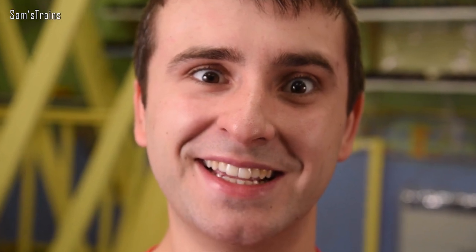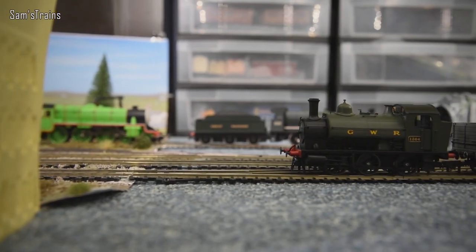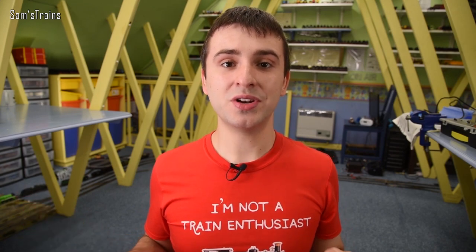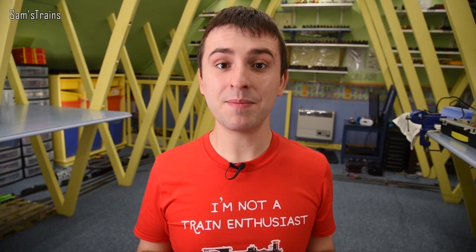Hello there everybody, Sam Strains here, welcome back to the railway and welcome back to another video. The theme of today's video is a little bit new and different — it is lemon locomotives. I'm going to be defining lemon locomotives as locos that actually have design defects. I've picked every loco in my collection and in my opinion all of them have some sort of design fault.